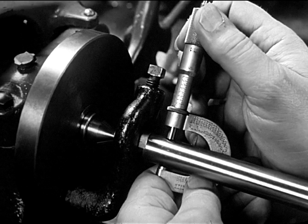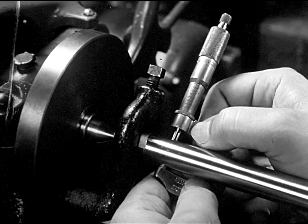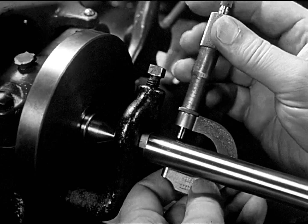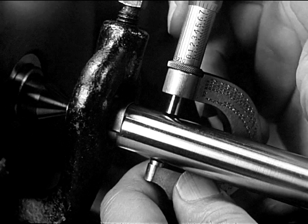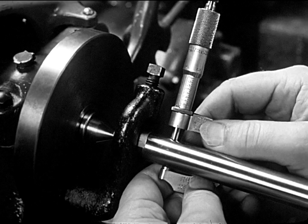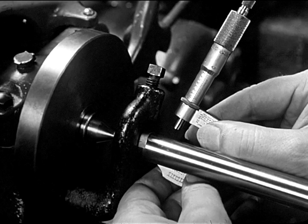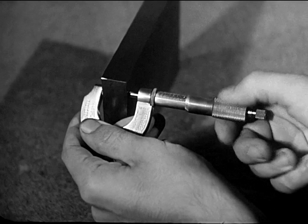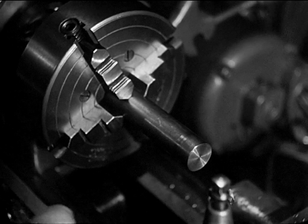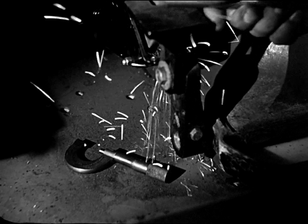Gentle pressure of the thumb and index finger on the thimble is sufficient to bring the spindle into contact with the work. As the spindle reaches the work, the drag of the fingers over the knurled surface of the thimble tells the operator when he uses the right pressure. The micrometer is a sensitive instrument for precision measurement and must be used with care. The good operator does not use it like a C-clamp, or swing it around when changing the setting, or lay it where it can drop to the floor, or where it can pick up abrasive particles or dirt.